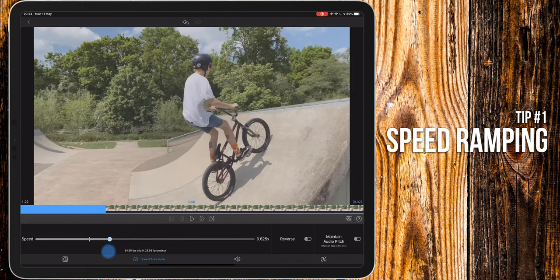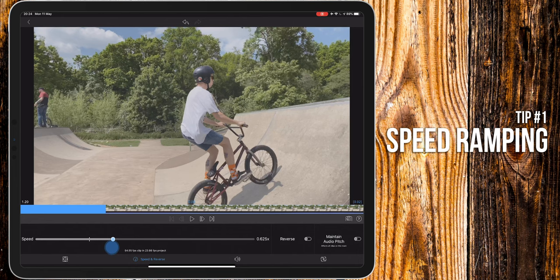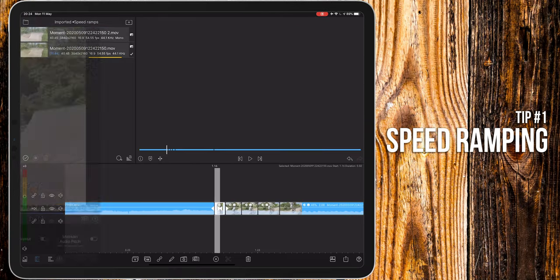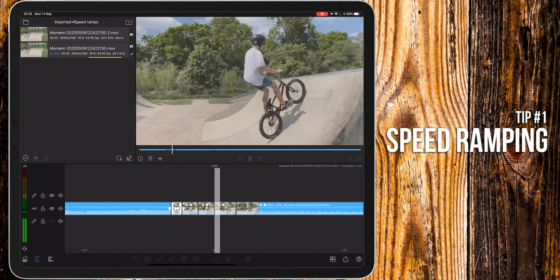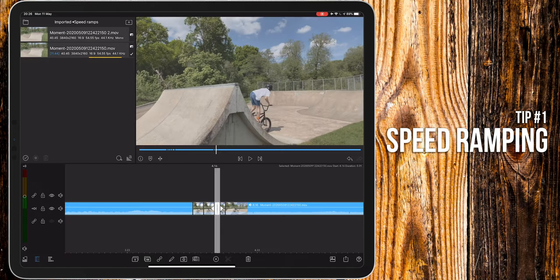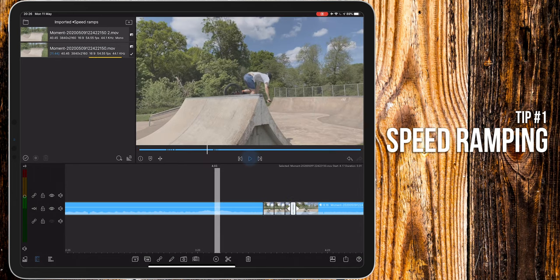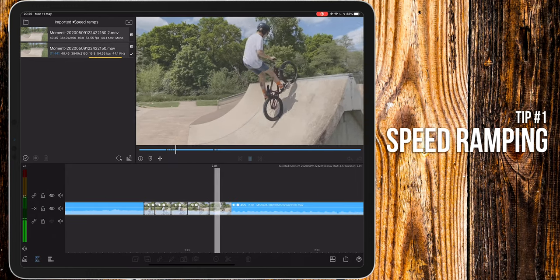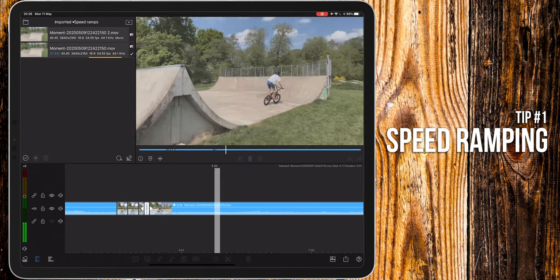On the first cut, I'm going to set it to 50%, and then 60%, then 75%, and then 90%. Now if you play this back, it should give a nice smooth transition into the clip. Now all I have to do is make those speed increments again but in reverse on the other side. Now how smooth is that? It's not perfect, but it's a good start. You can always play about with the timings to see how it works for you.